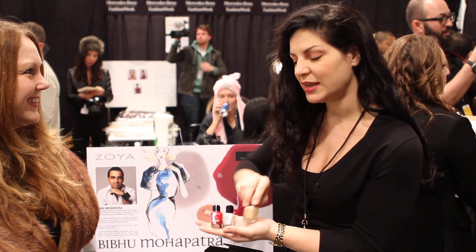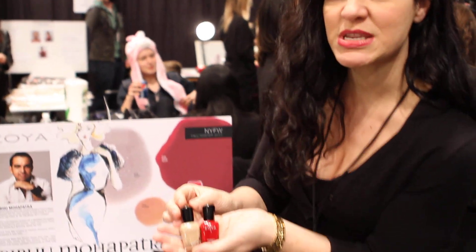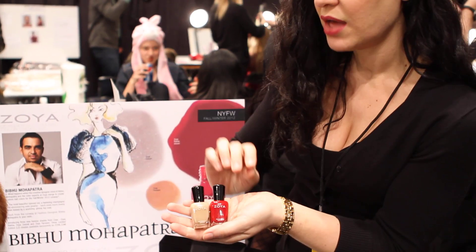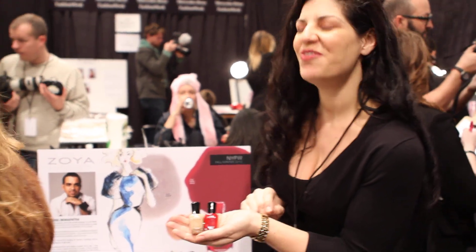What's walking down the runway? The beige and the red. One hand will be done with the beige with the liquid glass sparkle effect, the other hand will be done in red, and the toes will be done in red. Very exciting.